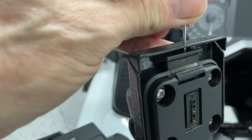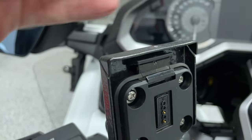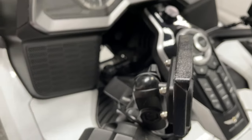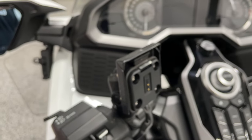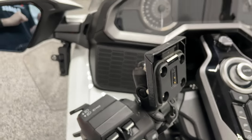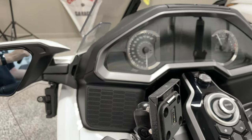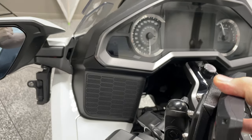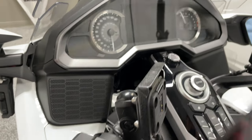Now, before I get a thousand messages and emails — I'm not sure if Floyd is actually going to sell these little plates or if he just wanted to do it as an example. I will let you know in an upcoming video; I've reached out to him to find out if he's planning on selling these. I think it's a pretty cool little device. And that's how you can deter someone from stealing your Garmin XT GPS.